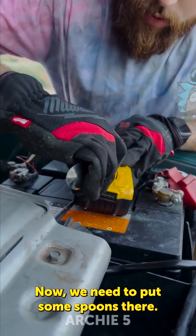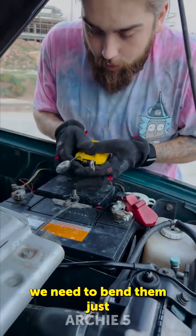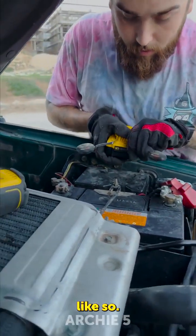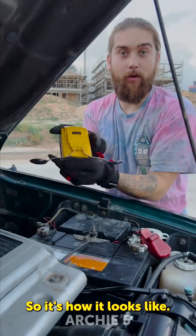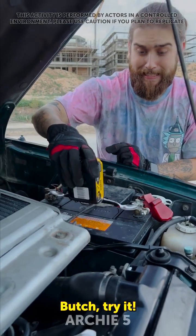Now we need to put some spoons there. We need to bend them just like so. That's how it looks like — and the moment of truth. Butch, try it! It works!